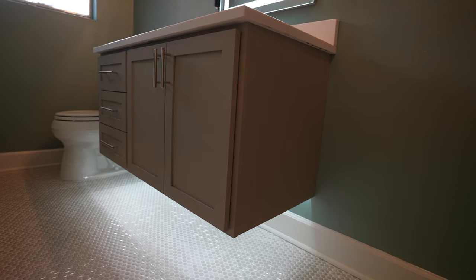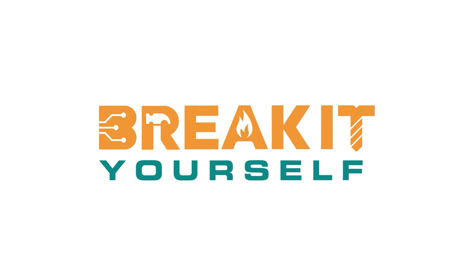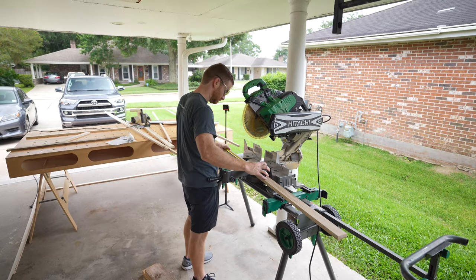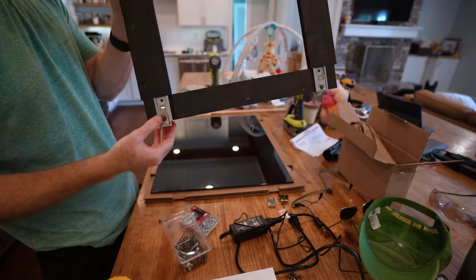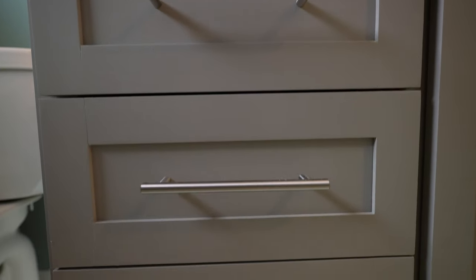Hey everyone, welcome to Break It Yourself. Today I'm going to be showing you how I made this floating vanity. I want to start off by saying I am by no means a professional carpenter or woodworker. I am a weekend warrior that does DIY projects and I do things the way that makes sense to me and that I've learned from other people on YouTube. So if you're a professional, you're probably going to cringe at this video, but I think I made a pretty good product.